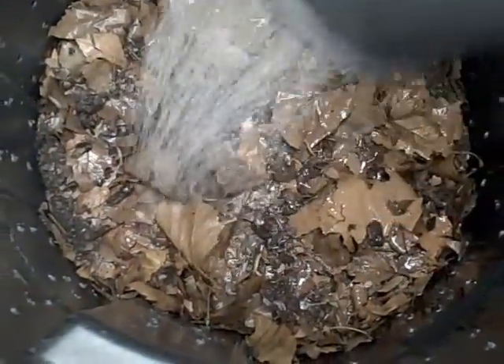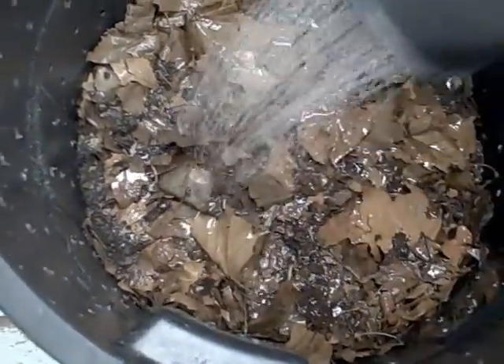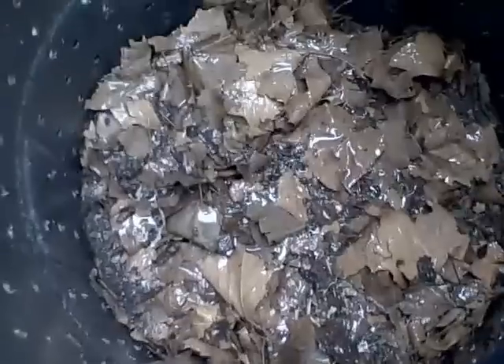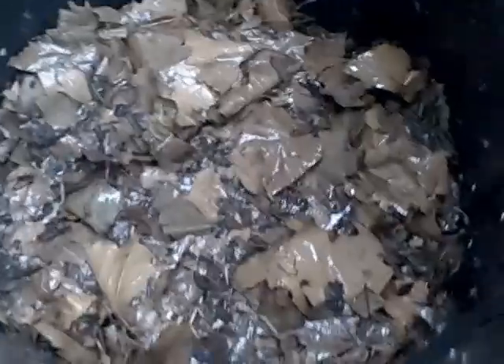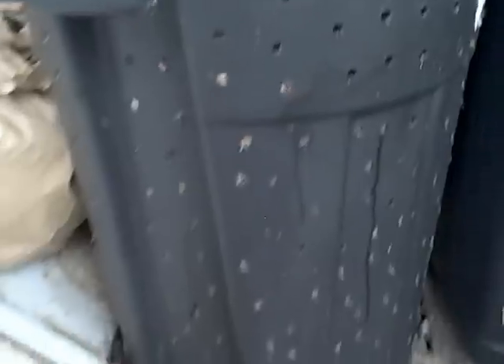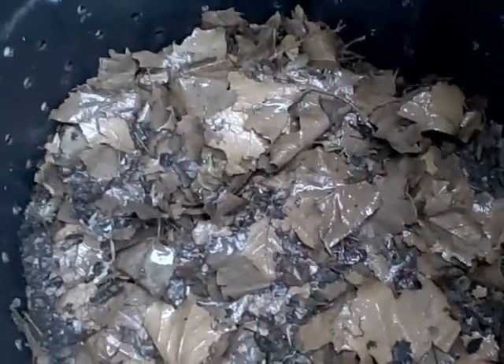The last thing I wanted to talk about is moisture. This is the one thing that can really make or break a pile because compost piles need moisture in order to operate. So be sure to pay attention to your moisture levels. It's really hard to oversaturate a compost pile, especially when it's as aerated as this is. So keep that in mind as you're going along, because this will certainly help you get the results that you want.